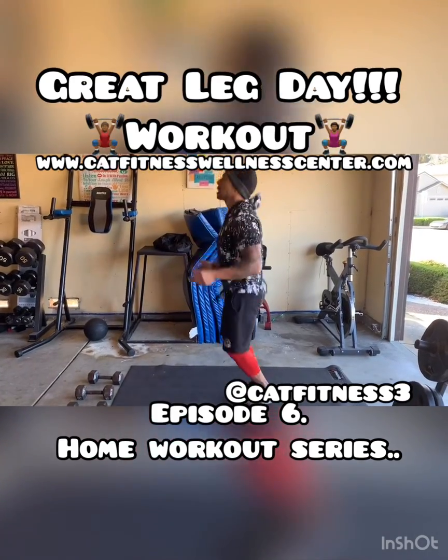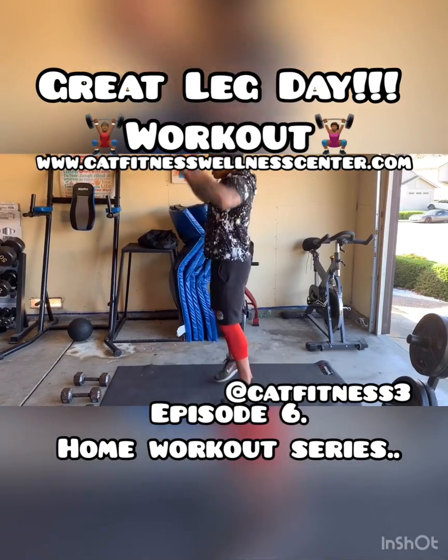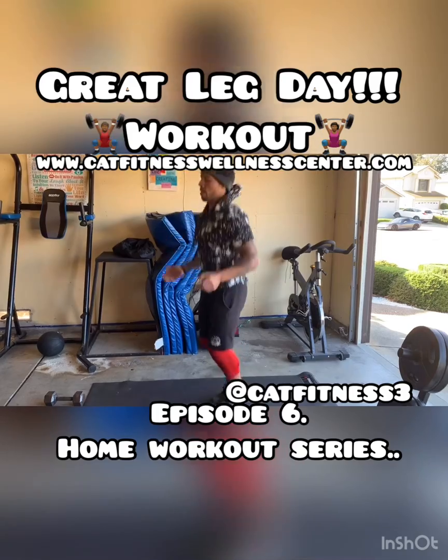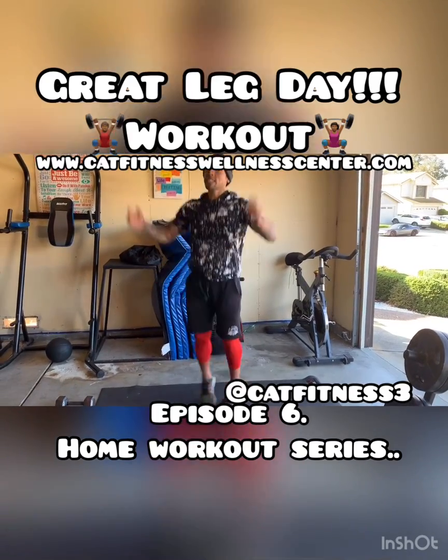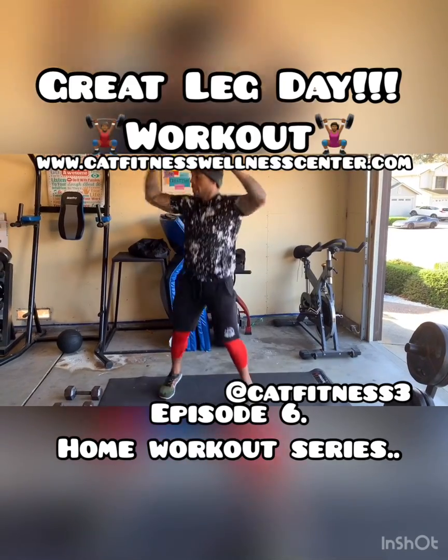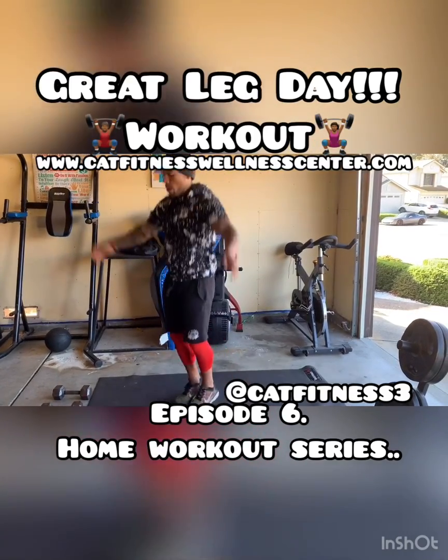Try to the side. Get it nice and warm. We've got 10 seconds left on the clock. We're going to count it down — five, four, three, two, and one.